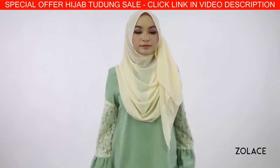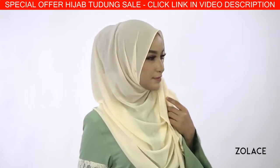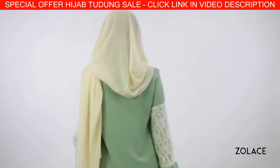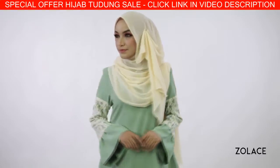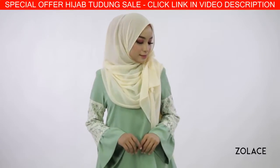Make any final adjustments and you're done. We love quick and easy styles and would love it even more if you gave this one a try. Head over to zolace.com to pick up your curved shawl as well as any outfit you want. Trust us, you'll love wearing this elegant and flowing look.